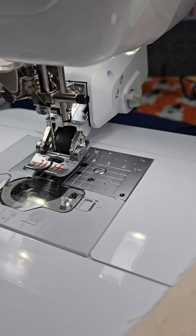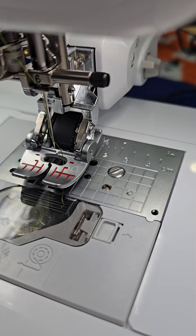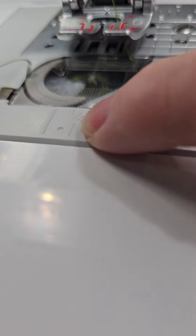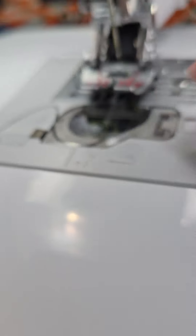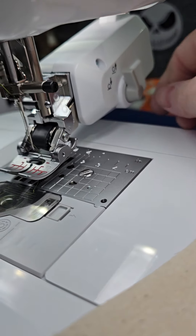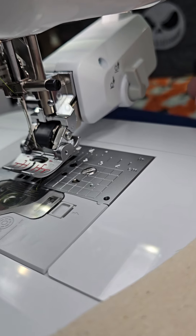The Move It Foot is fantastic. It really does act like it pulls the fabric rather than kind of chunking along like the walking foot. It glides it really nicely. It does have the markings you can see on here, and you've also got your quarter inch. So if I'm just doing two layers of fabric, I might just pull this up and then it acts as a regular foot.